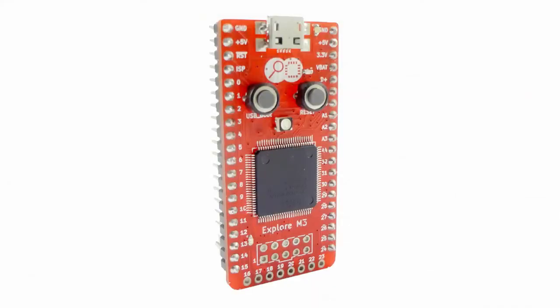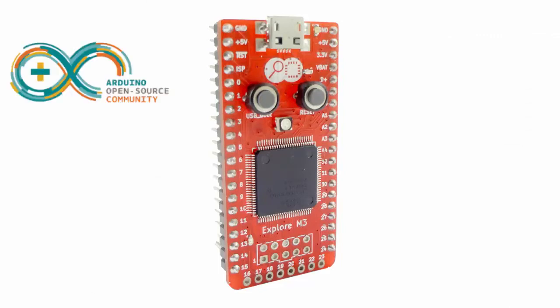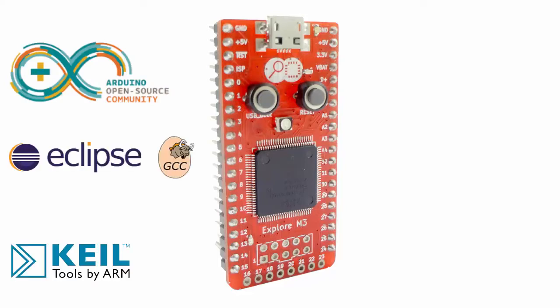Whether you are building robots, wearable devices, or automating your home or office, you will want to prototype it faster and take the idea beyond. Presenting Explore M3. It helps you prototype faster with Arduino and take it beyond with bare metal programming.